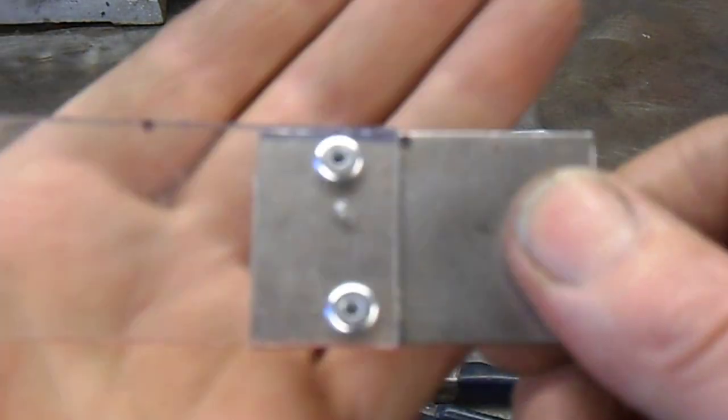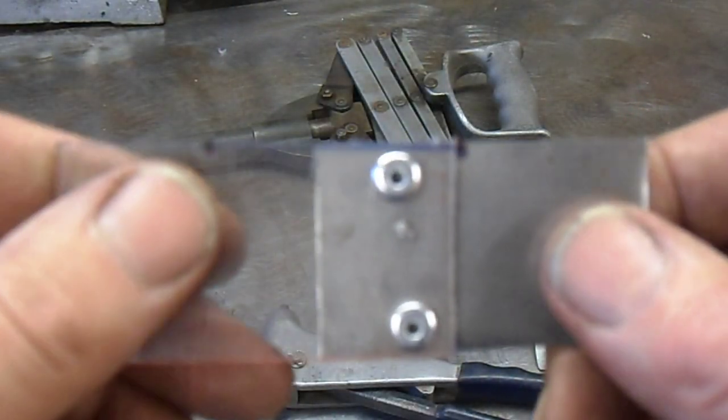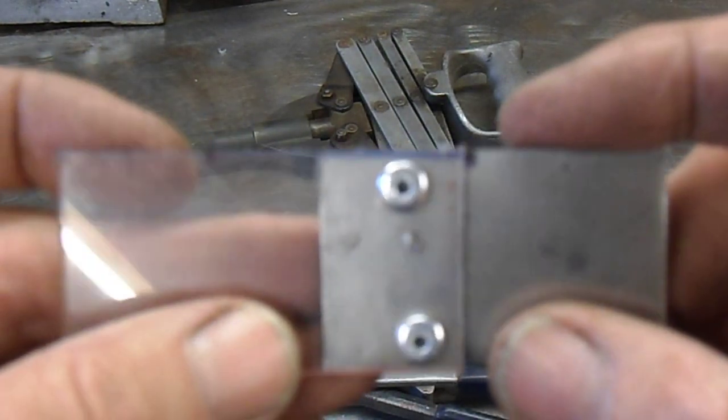So that is pop rivets — joining metal by using pop rivets.